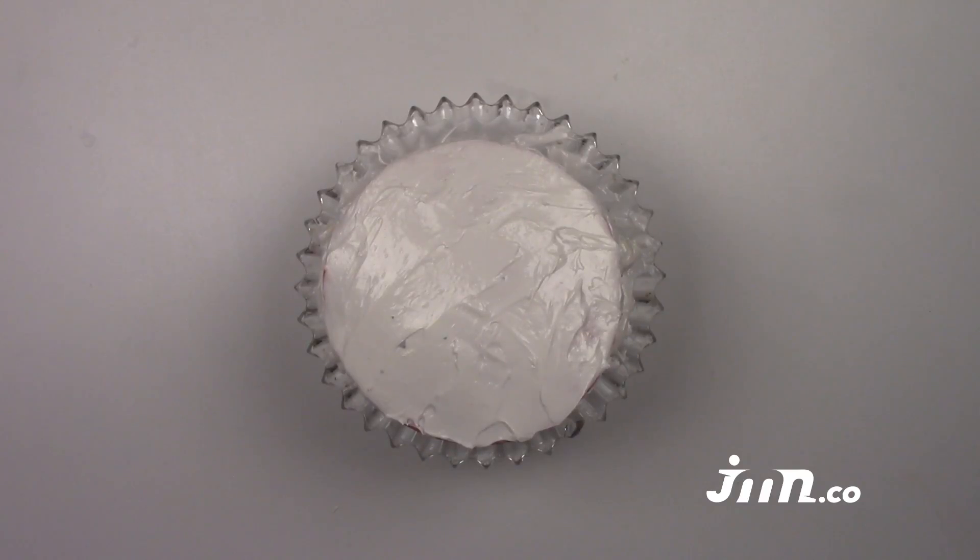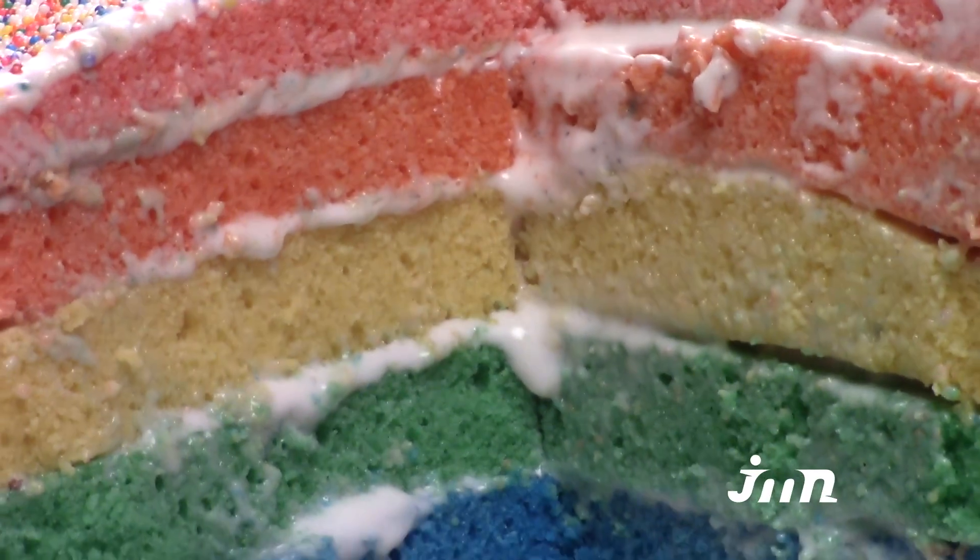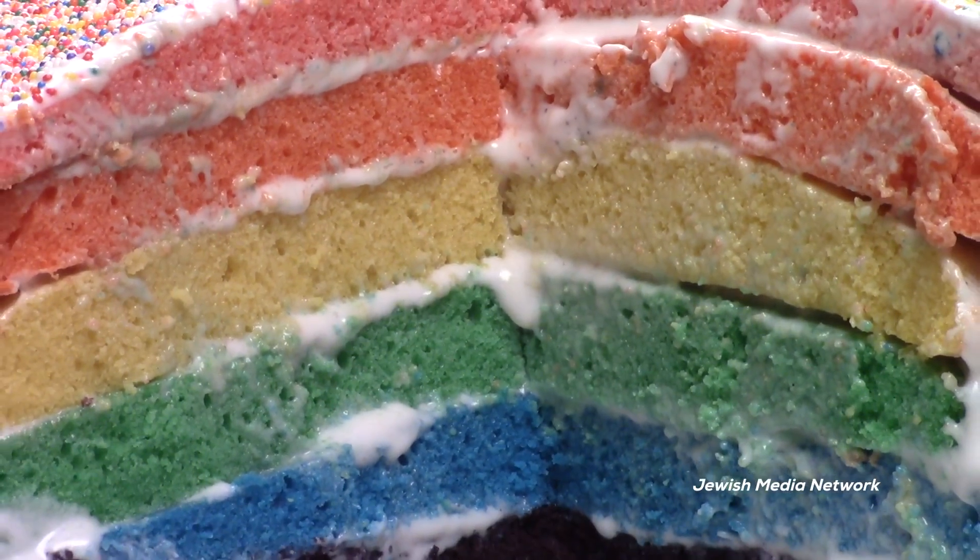Step 10: When your cake is all built, coat the sides with frosting. You can also add sprinkles. Cut a piece and you'll see the beautiful rainbow. Make a bracha and enjoy!